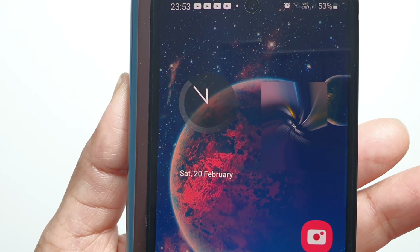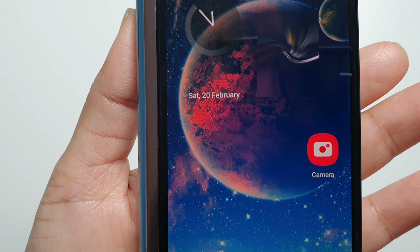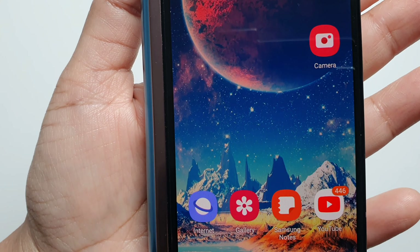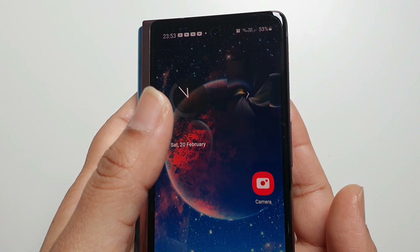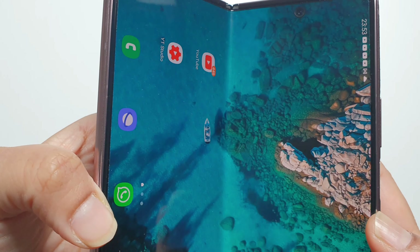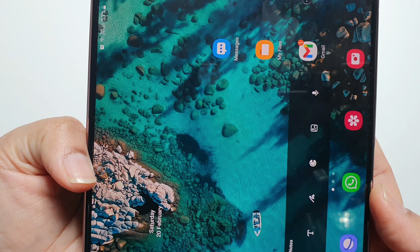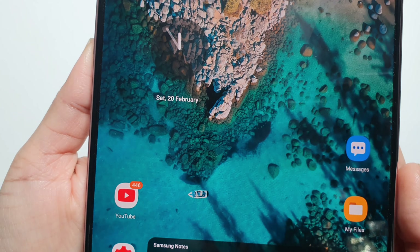If you're interested in viewing the screen protector installation video, the link is above on the card. If you do have any questions, please feel free to leave a comment down below and I'll get back to you. Thank you for watching — please do like, comment and subscribe. Until next time, do take care, bye!